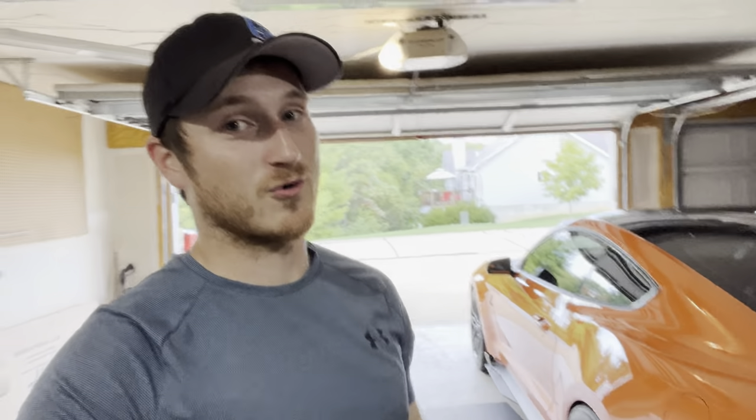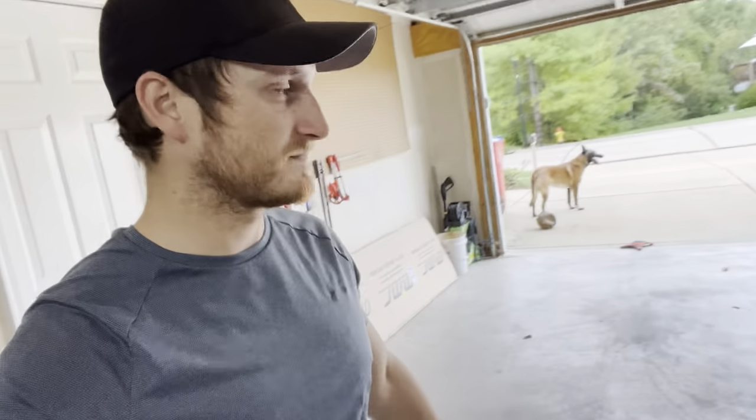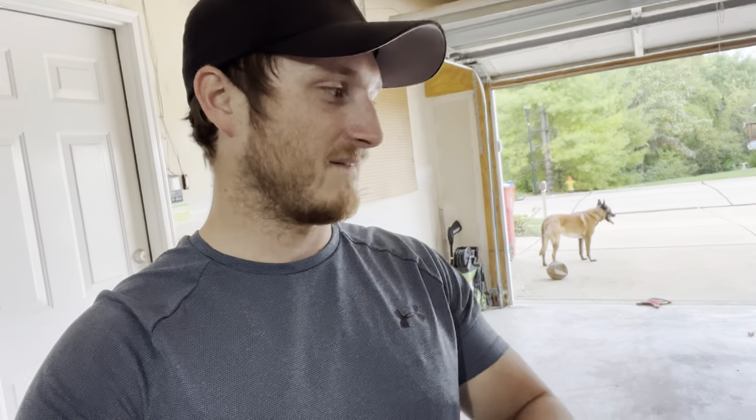Having to figure some things out — and all these things might not happen with your experience, this is just what happened with me. It is now October 4th when this video is made. Ordered May, so yeah it has been on order for a little bit. Parts delays — it is what it is. Can't wait to get it on, can't wait to show you guys the finished product.